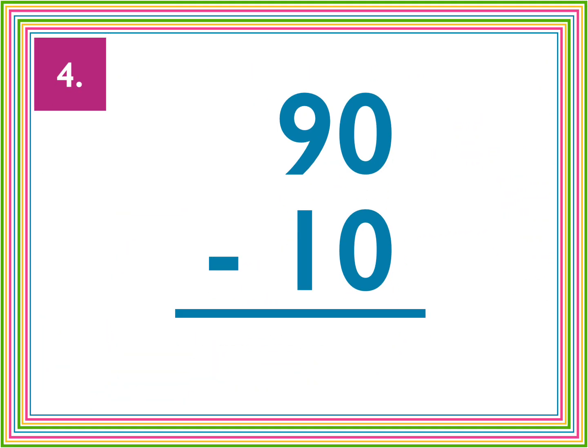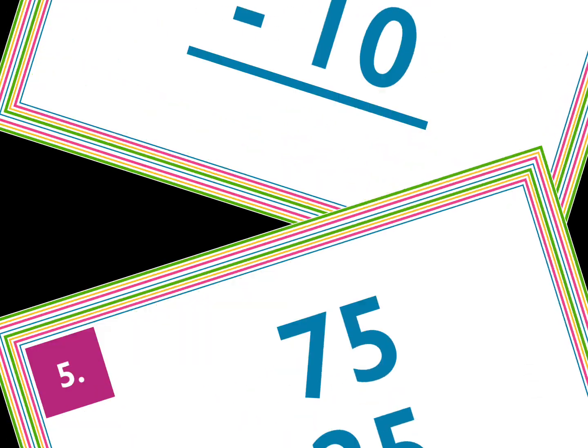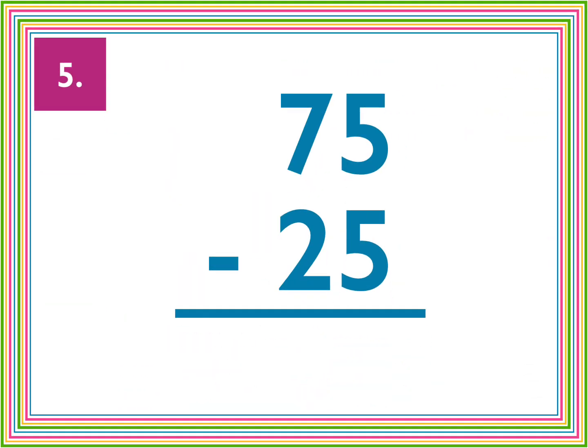Number four, 90 minus 10. Number five, 75 minus 25.